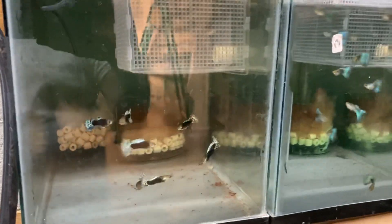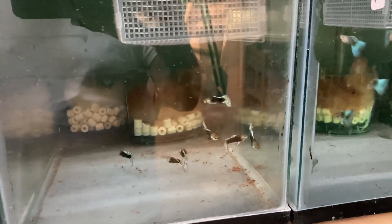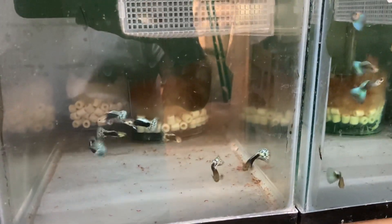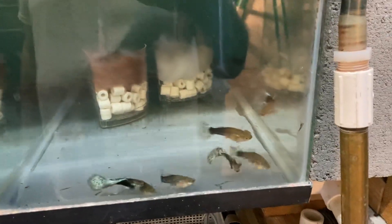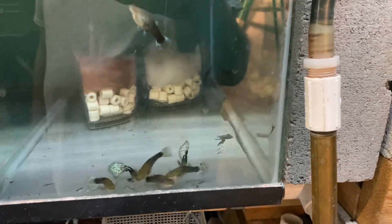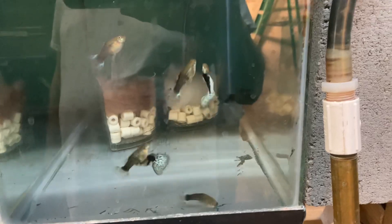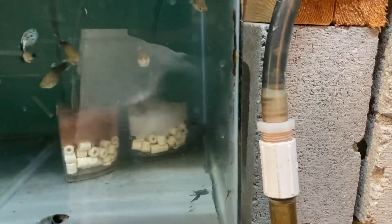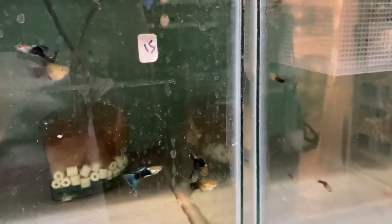These are some half black white leopards, but I'm not selling these - I sold a lot of them already. I only have a few females in that basket I'm going to use. These are another tank of my white leopards - I'm just waiting for these females to give me at least one drop. Another tank of half black reins, a little too old for what I usually sell.